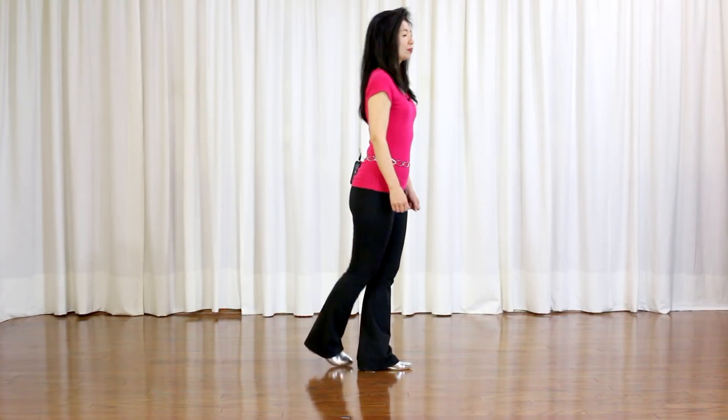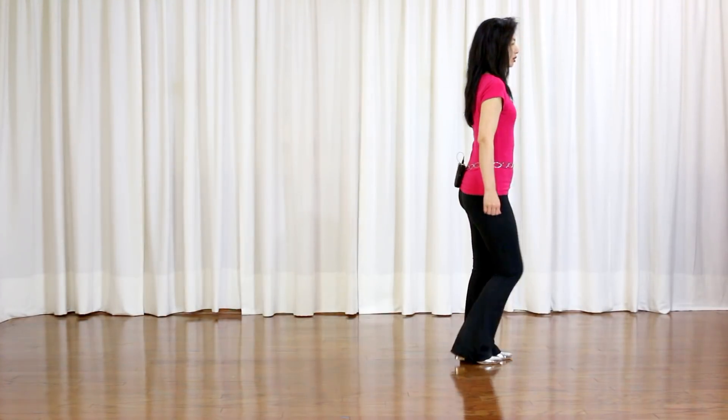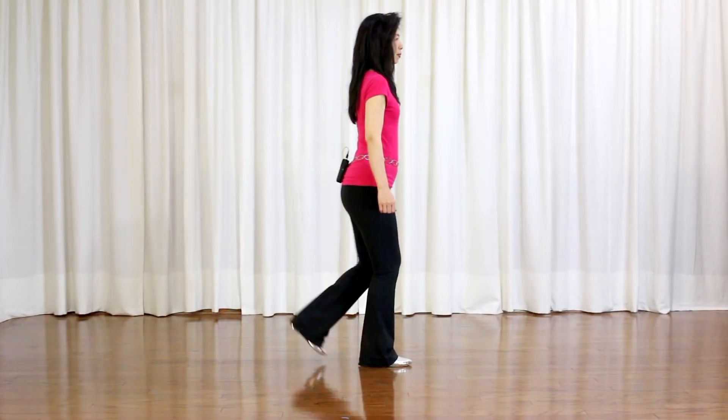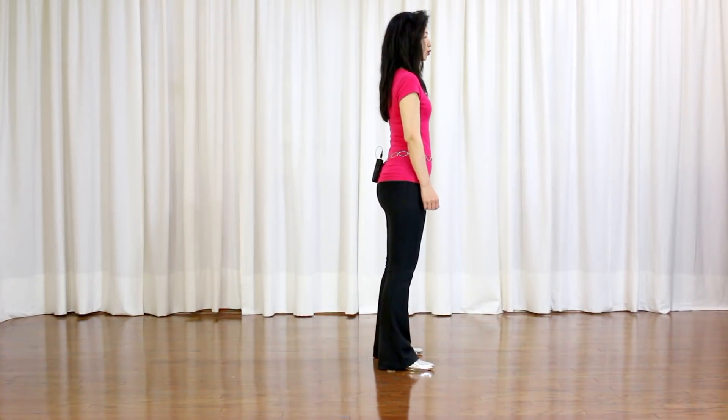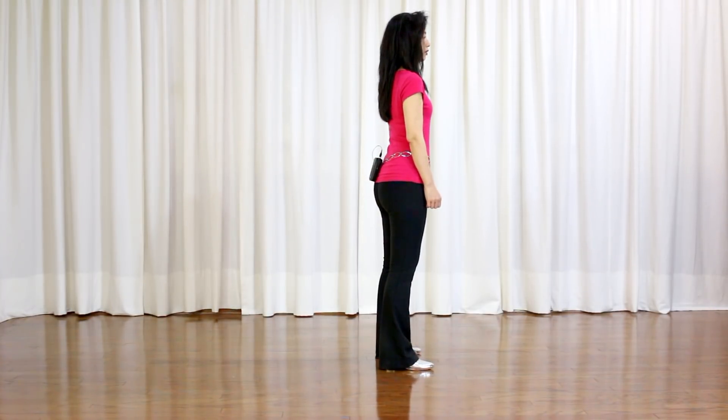Last section: run a box forward — side, together, forward. Side, together, back. Coast, stir, step. Brush, jump, out, out, swivel. Weight on your right heel, left toe. Twist to the right, recover, weight on your left. And you start over again.